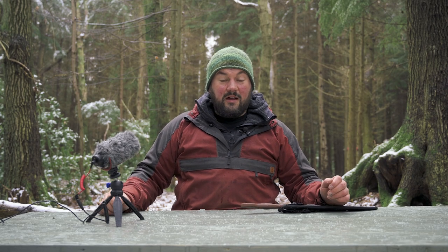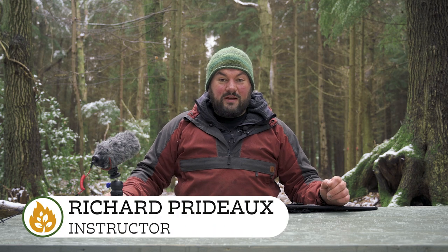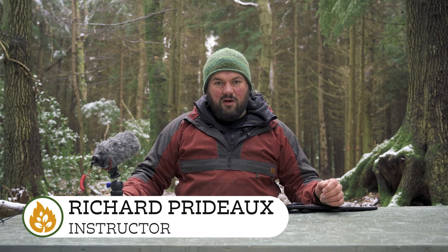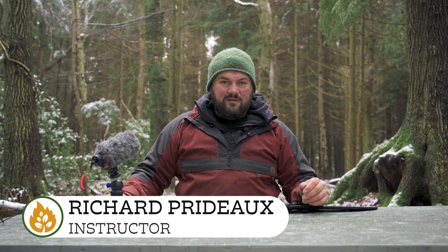Welcome to First Look, a gear show we've made up from scratch where I'm not allowed to actually look at the things that have been sent to us by companies until I'm doing it in front of camera. We're doing this on the snowiest day of the month so far because it looks good on camera.